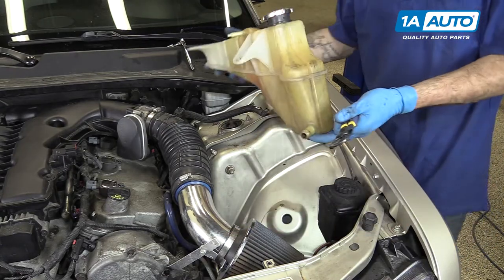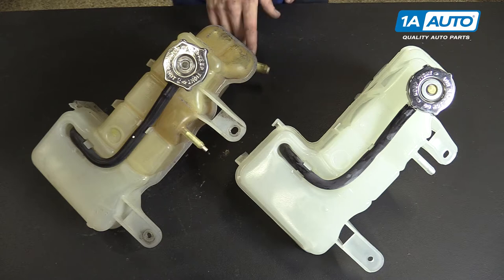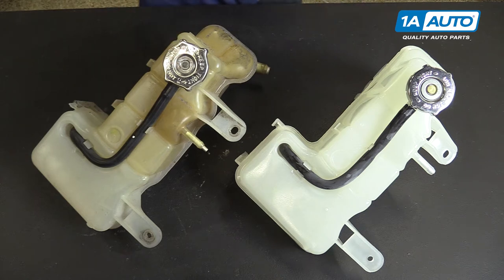We'll remove the reservoir from our vehicle. Here we have our old part that we removed from our vehicle and our new part from 1AAuto.com. As you can see, these parts are exactly the same with the same lower hose fittings, same upper hose fittings. We also have a new cap on the reservoir.